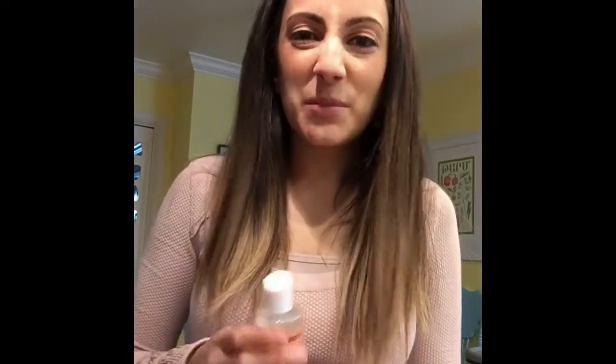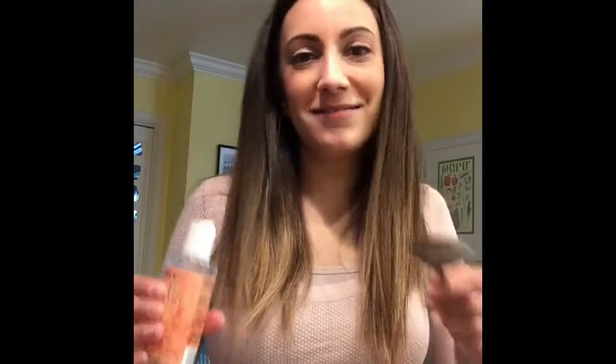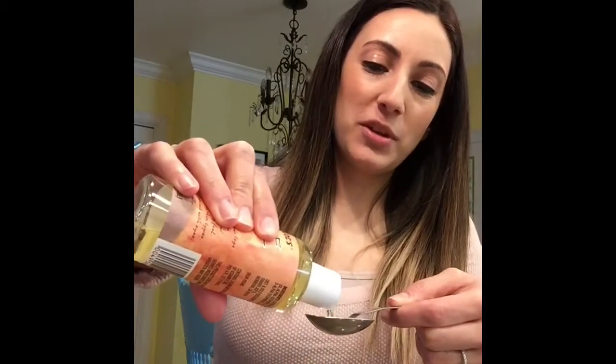Now we're going to do about a teaspoon of vitamin E oil. You can really just eyeball this — you can eyeball most of this, but just to be precise for y'all, I'm going to do about a teaspoon of the vitamin E oil right in there.